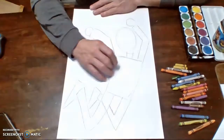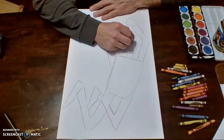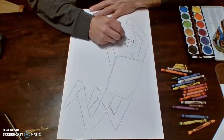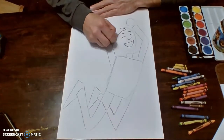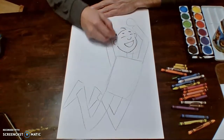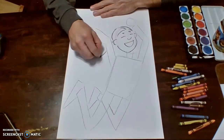Once you get to this point, we're going to start putting in some details on your person. I want my person to be very happy, so I'm going to make a big old mouth, nose, and let's close the eyes. Let's give her some nice ears — yes, we're making a girl, why not?